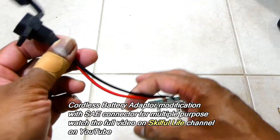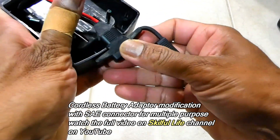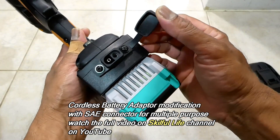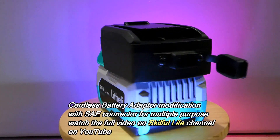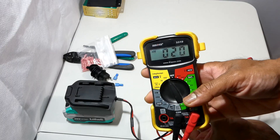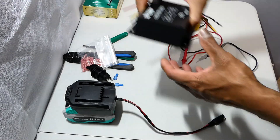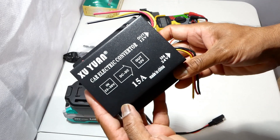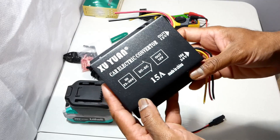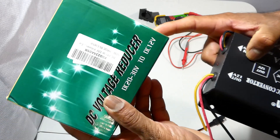Hi everyone, welcome back to my channel. In my last video I made a modification on a battery adapter to fit on a Litheli battery, and also I attached a SAE connector to the adapter to withdraw the power from the battery. By using this converter on a 20 volt battery, I can get 12 volt DC from this battery.